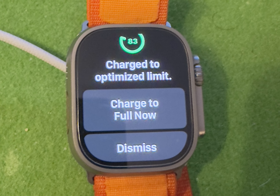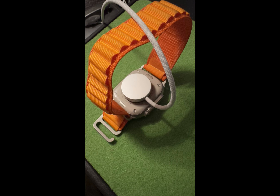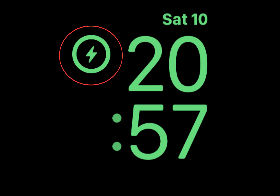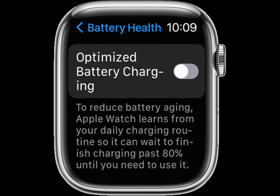You can make your watch charge to full before it's scheduled to do so as follows: make sure that your Apple Watch is connected to its charger, tap your watch to show the charging screen, then tap the circle with the green or yellow charging icon, then tap 'Charge to Full Now.'